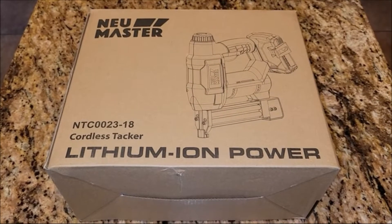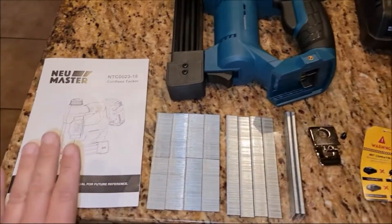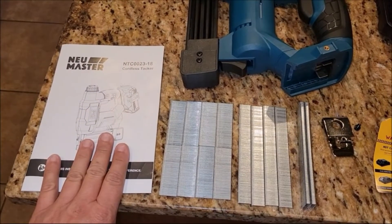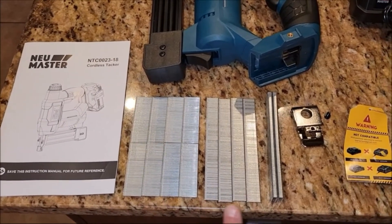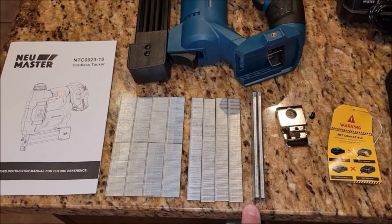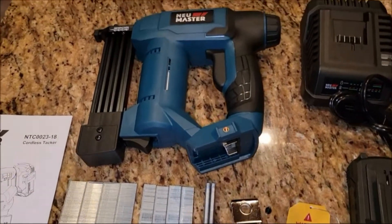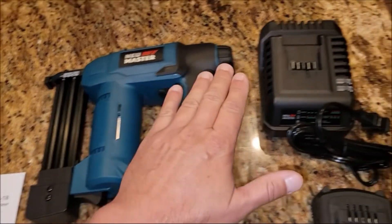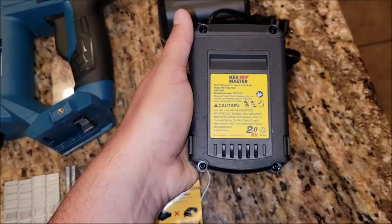The Brad Nailer is a great tool for those who want to get their nails done quickly and easily. This tool is ideal for those who are not skilled at using a nailer, or for those who have a hard time getting the perfect amount of pressure on their nails. Brad Nailer is one of the most popular nailers on the market, known for its durability and accuracy. It is perfect for professional use and can be used on a variety of surfaces.